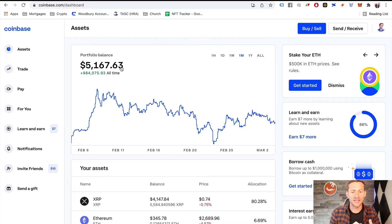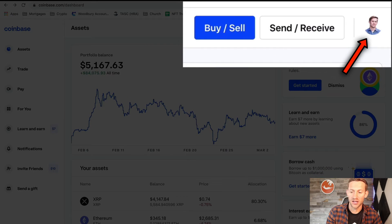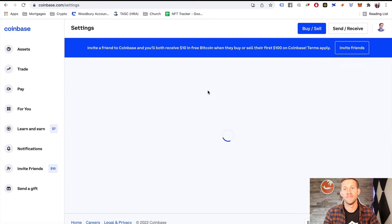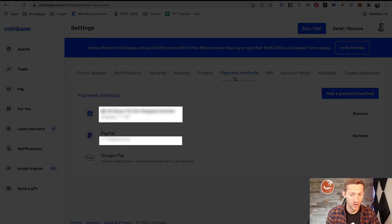We'll leave another link down below. If you don't have a Coinbase account, you can use Coinbase, KuCoin, or anything else that has access to Bitcoin. The easiest way for anyone new to this is to use Coinbase. Click that link down below, set up a Coinbase account, and you'll end up on a page that looks like this. Go to your account in the top right, click settings, and you'll see an option for payment methods. Go there and you can add any payment method you want — PayPal, credit cards, or a bank account.